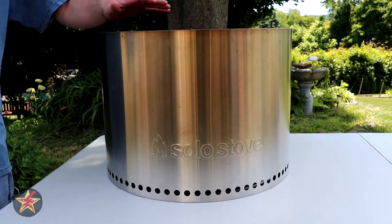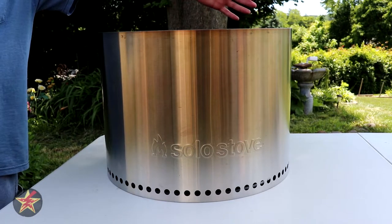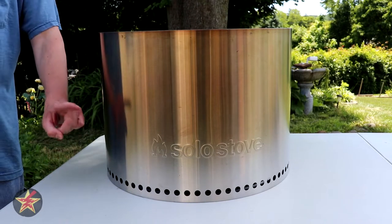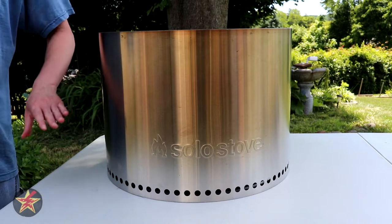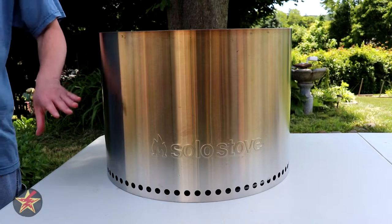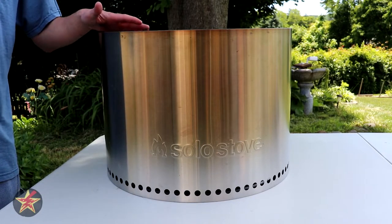When we're talking about the actual size of the Bonfire, you are looking at a diameter of 19.5 inches — just shy of 20 inches — with a height of 14 inches without the stand. It has a weight of 20 pounds, so with that weight and size, it is actually fairly portable for what you're getting here.